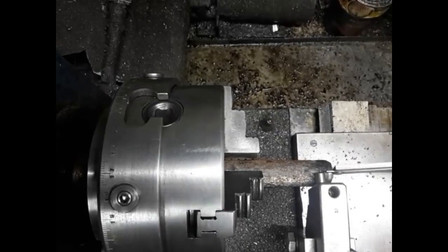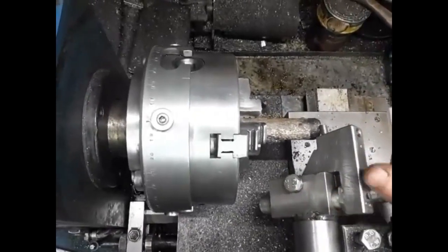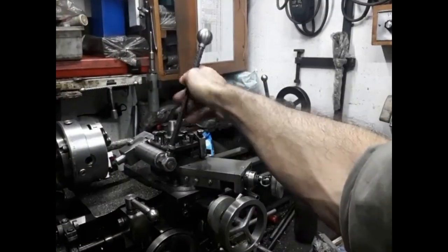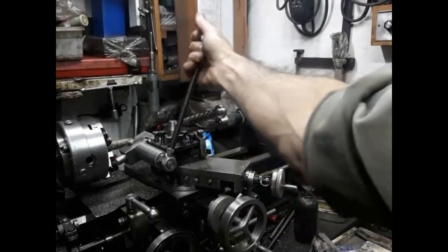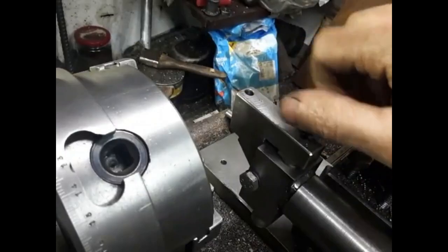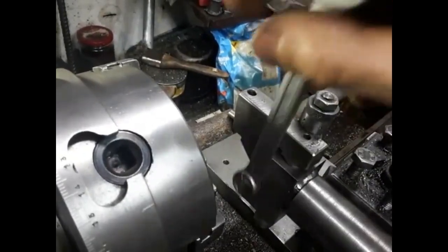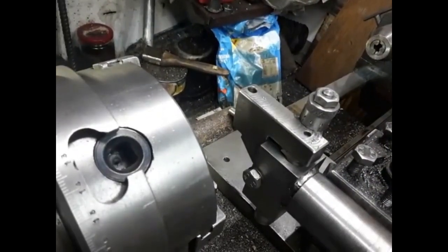The cutter is retracted so that it can clear the workpiece. It is then gradually advanced into the bar to form a sphere. The handle is installed and the carriage locked. The cutter is located at the center of the sphere, advanced by the required amount, and the clamp locked. Cuts are started at the center of the sphere until a sphere of the required diameter is turned.